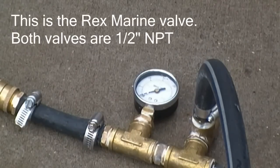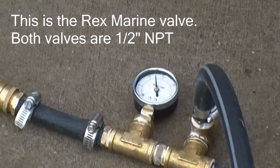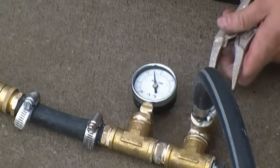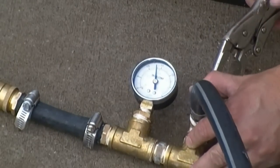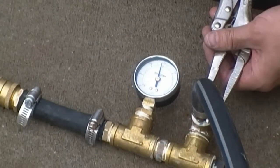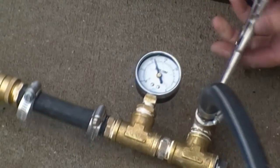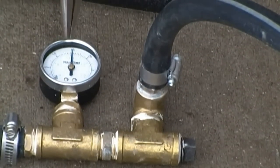Let's see what the original pressure relief device relieved at. It's way down there. Let's try a little adjustment on that — going to back it off that way.